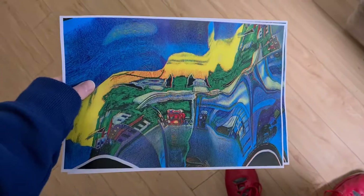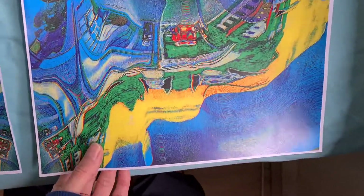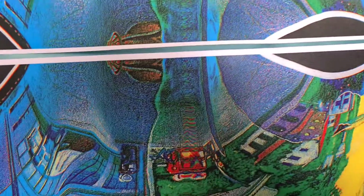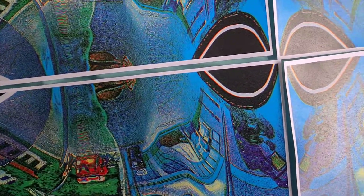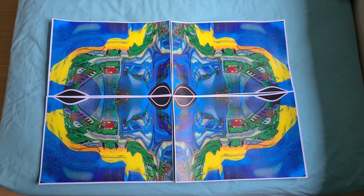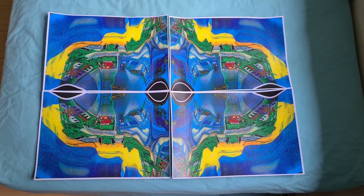Okay, out they come — these two mirrored pieces. Okay, that's that one. Now this one. Okay, that's come up looking quite nice. I think now we can call this demo done.